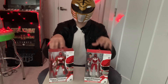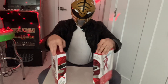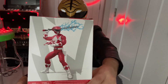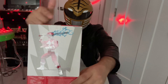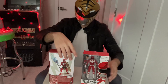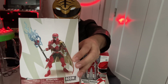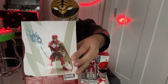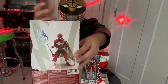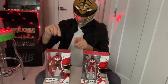First thing I want to show you is if we turn these around, you can see the action poses for each figure. Jason is shown with his sword, and since it's the Lightning Collection there's lightning on his sword. The Red Sentry has what looks like a staff with a lightning blast on it. This is tied to the Lord Drakkon storyline where he had different sentries protecting him. Let's get these toys open — I'm going to start with the Red Sentry first.